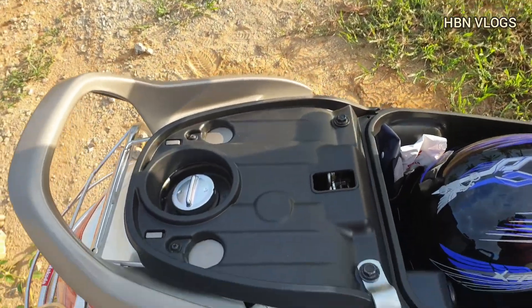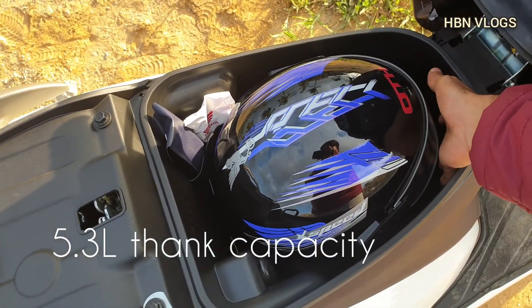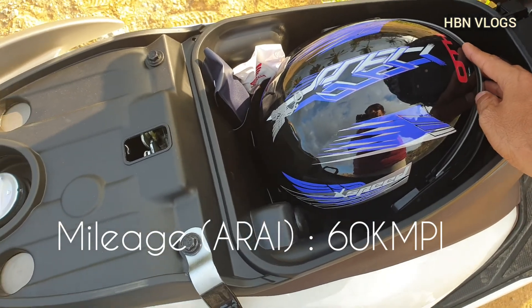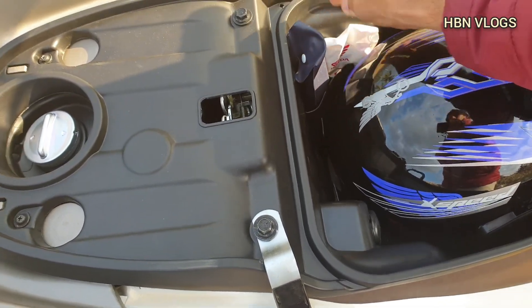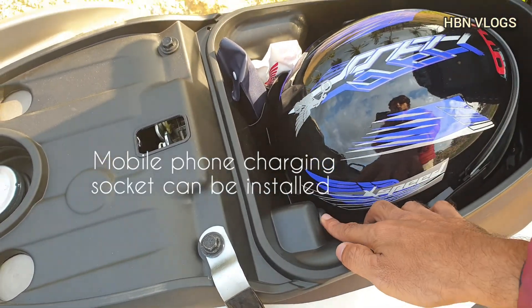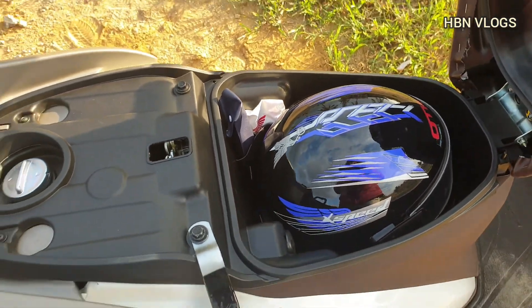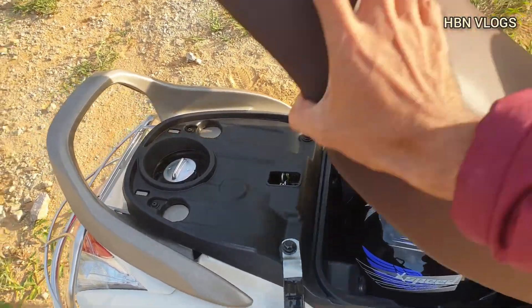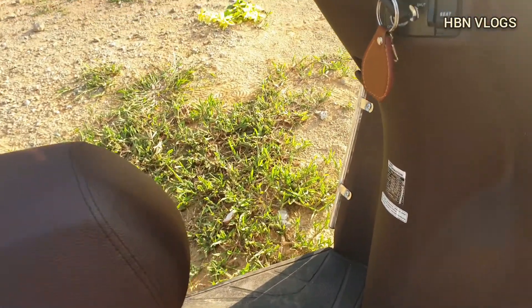The fuel tank is placed under the seat and it has space to keep a big size helmet. It comes with a tool kit, a first aid kit, and also has an option to add a charging point. It also has two hooks at the front.